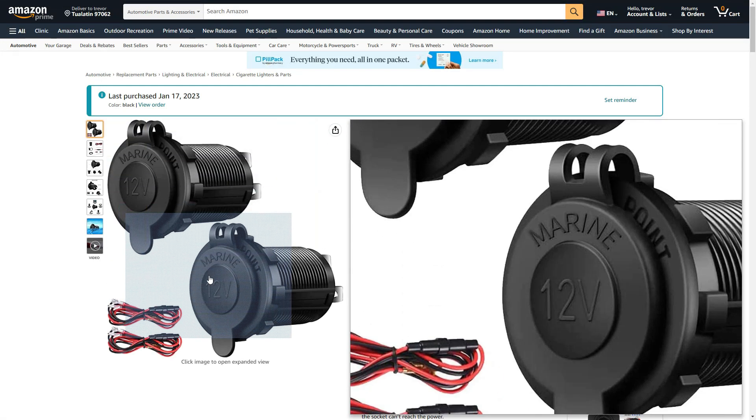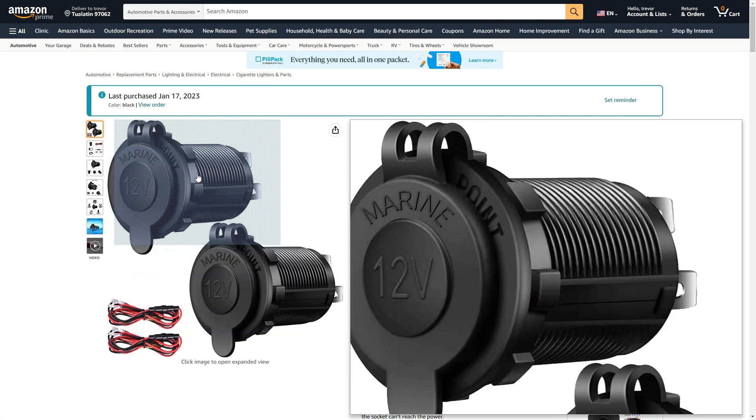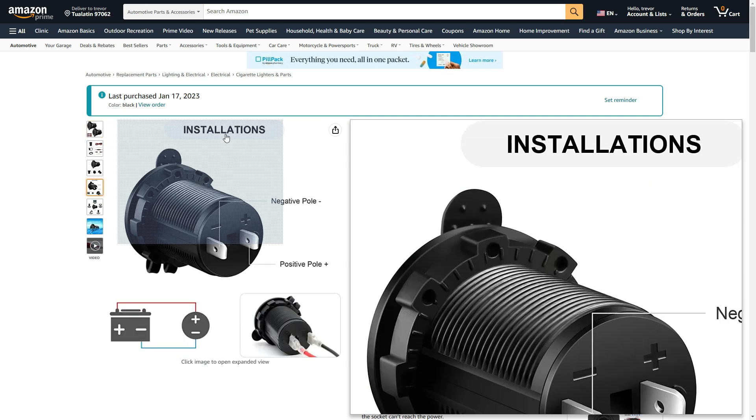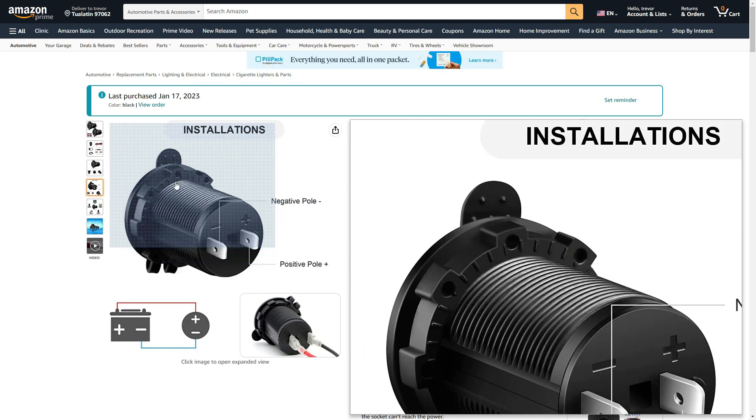I did buy some extra 12-volt connectors because you never know where or when you might need to wire some in, so I just decided to buy some extras to have on hand.